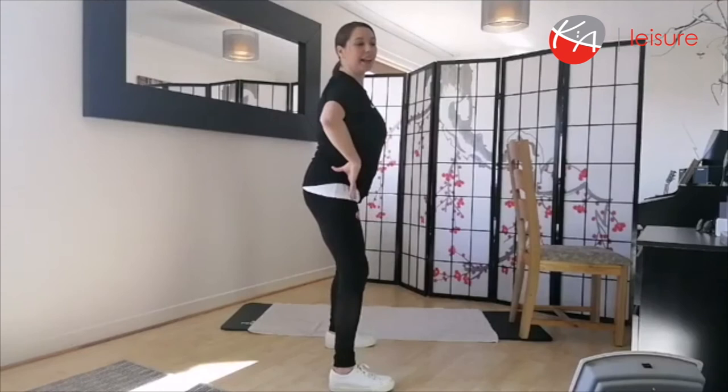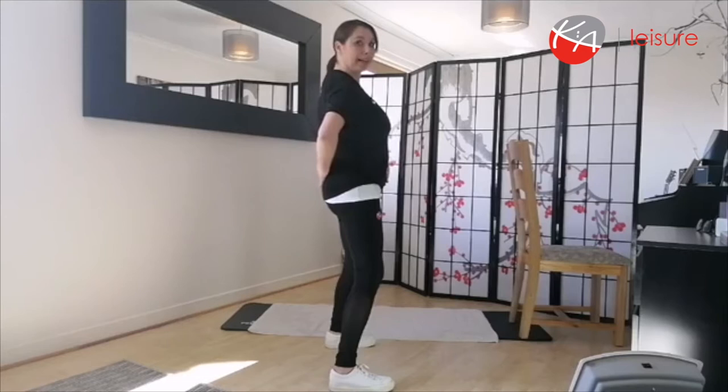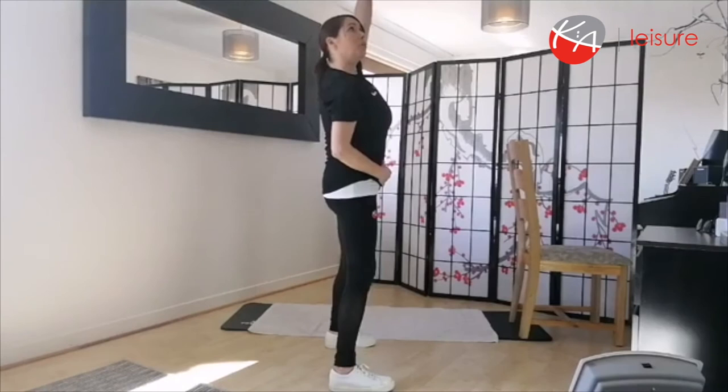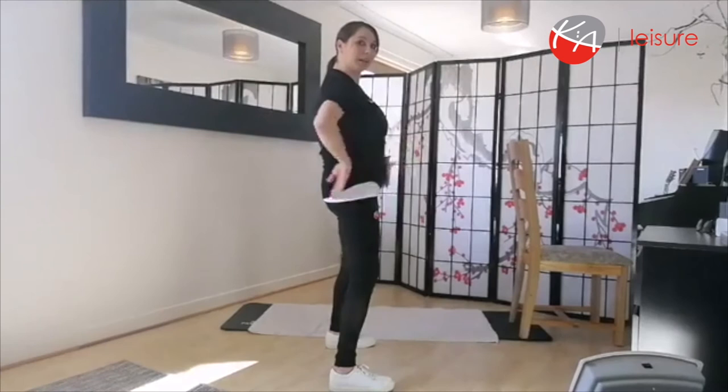Hold it in the centre — this is your neutral spine. Your knees are still nice and soft, but from your pelvis upwards I want you to stretch your body. Imagine somebody's pulling you up nice and tall. Nice strong core, nice neutral spine. From here we're going to keep that neutral spine and we're going to move on to the floor.